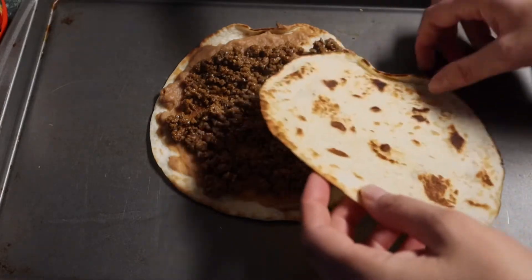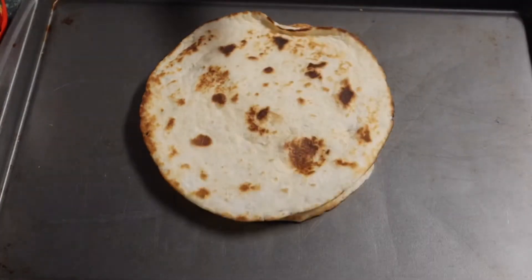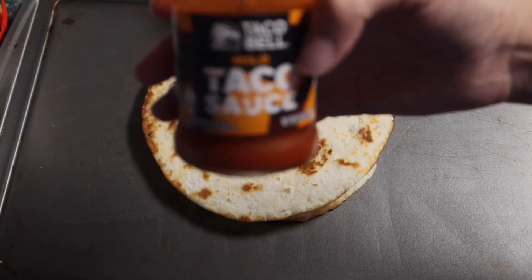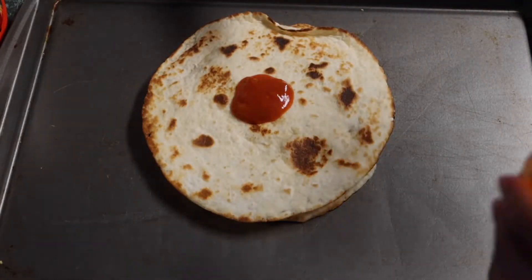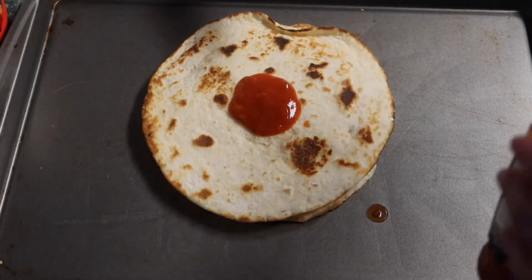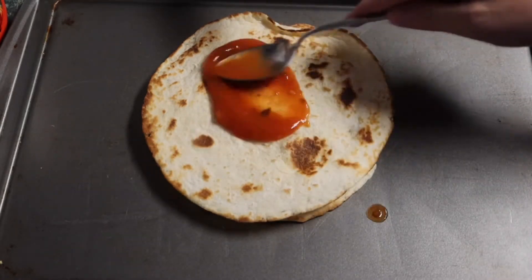We're going to add our other tortilla right on top. The last time I made Mexican pizzas I used the red enchilada sauce and I did not like it at all, so this time I'm just using the Taco Bell taco sauce. I'm adding both mozzarella and cheddar cheese to my Mexican pizza.